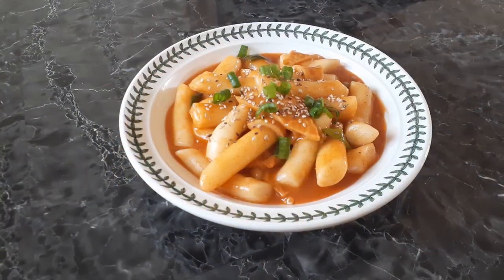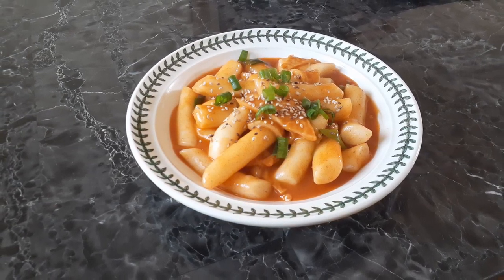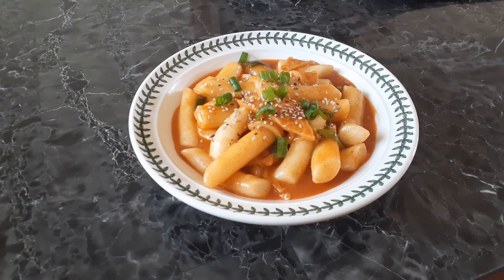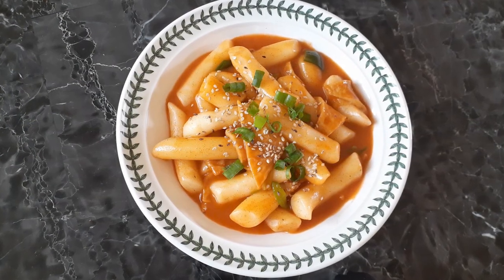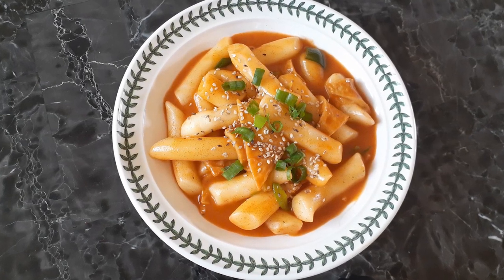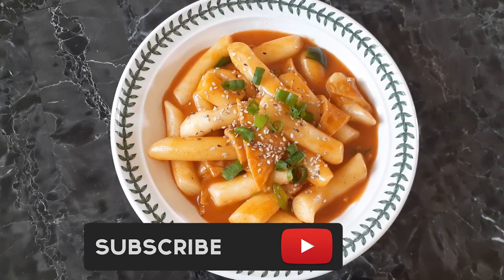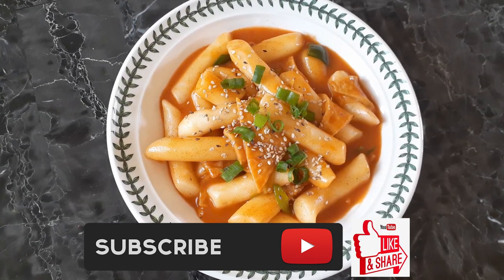I hope this recipe has been helpful. I was actually requested to share this basic recipe for non-Koreans or anyone who doesn't have access to Korean stores to get certain ingredients. If you guys like this recipe, please hit that subscribe button, like it, and share it. Until the next meal, thank you for watching.